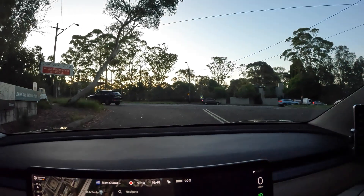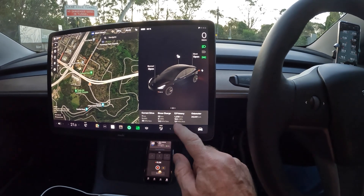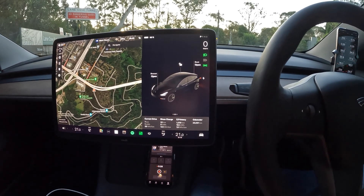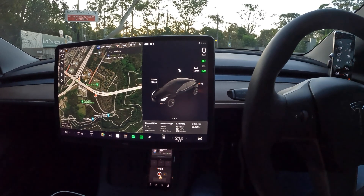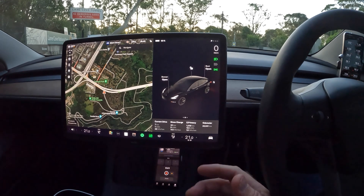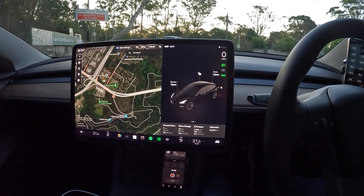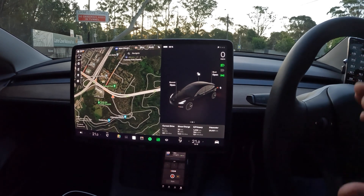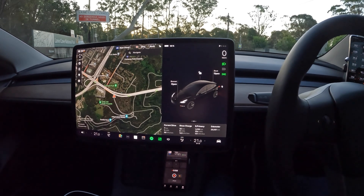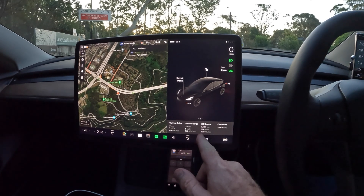G'day guys, Matt here from Not in the Manual. Today I'm going to do an economy test. I've had to come late in the evening so the traffic has died off. I've had the new tires fitted to the car, and I've done 1,258 kilometers — the economy is 131 watt hours per kilometer, which is pretty good efficiency. These tires haven't decreased the efficiency at all; it's still super efficient. These are more of a comfort tire than a performance tire and I'm happy with them. I'll do a separate review on these tires.